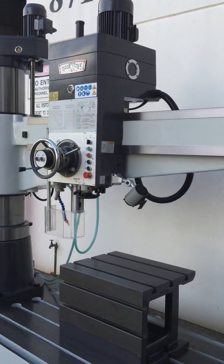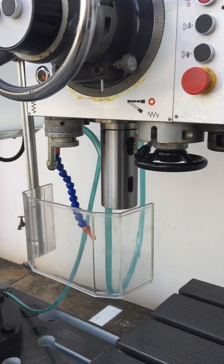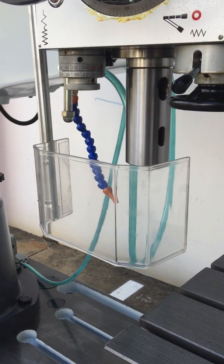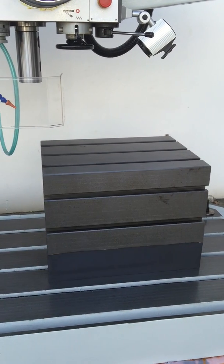Some of the other features we have on this machine are halogen work lights. We've got a limit switch integrated safety guard at the front, coolant, and a heavy-duty box table.